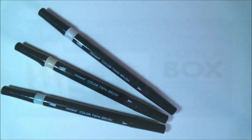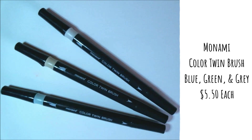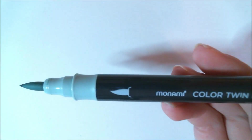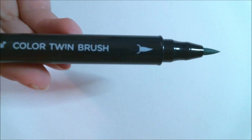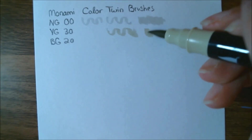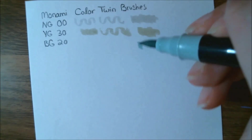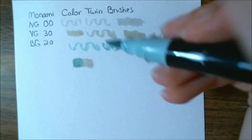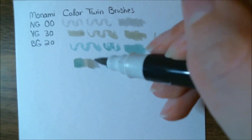We got quite a few markers this month. The first kind is by Mona Mi — they are color twin brush markers, and we got blue, green, and gray. These double-ended brush pens are easy to control and are great for hand lettering, illustration, and coloring. These markers blend easily with water as they utilize a water-based dye ink. The retail price is normally $5.50 each. The colors are really soft and definitely ones I don't have already, which is kind of nice. I do like how they are both brush tip markers — one is a thicker version and one is a thinner version. They also seem to mix with each other pretty well.